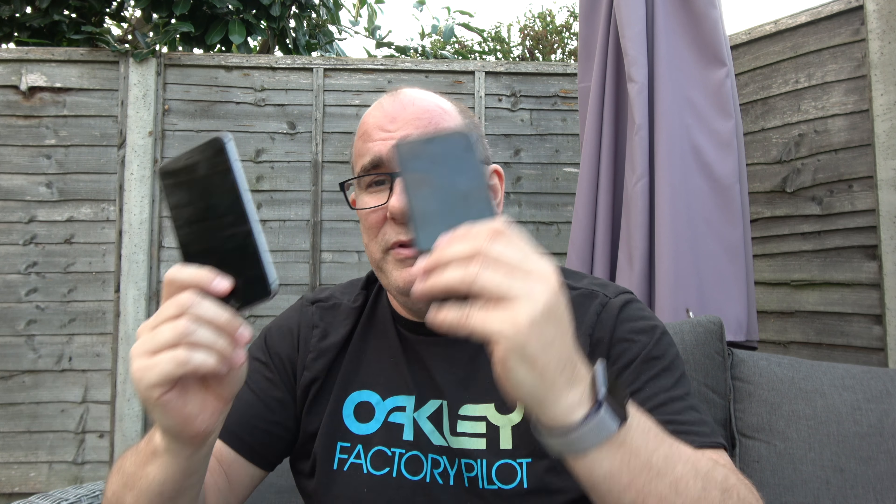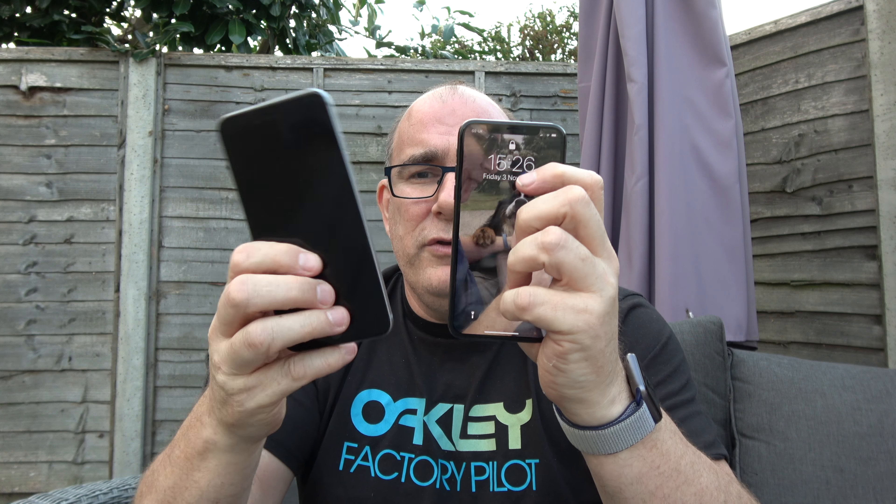So the important question is, does it work with your Mavic? Can you replace your 6 Plus with a 10? The 10 is a little bit smaller, so if you do like the bigger screen, it is about the size of a standard 8, 7, or 6. But if you're used to the plus size phone, it does make a bit of a difference.